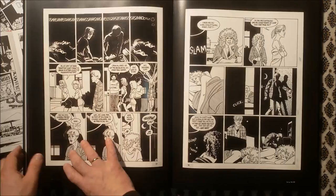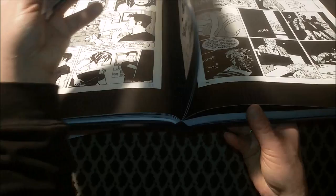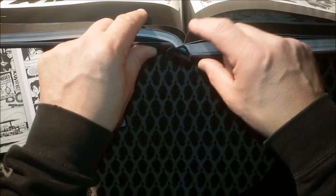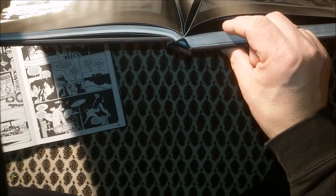Binding is an interesting thing here. We have sewn binding, but every two or three pages we have this thing going on where the pages are glued together. I guess this is as it should be, and no mistake. You get used to it, but some pages don't really open to the full ribbon.